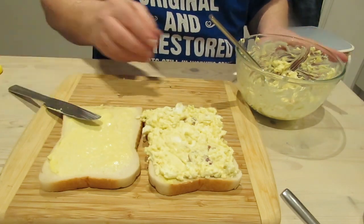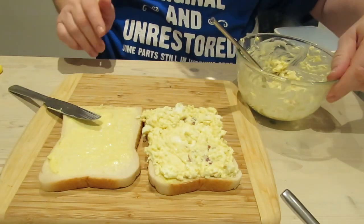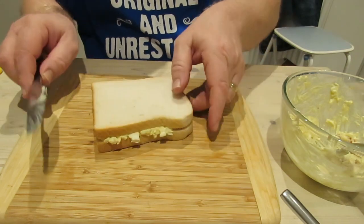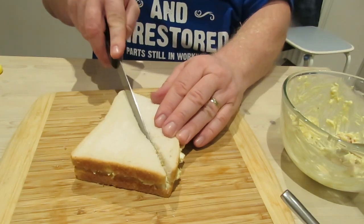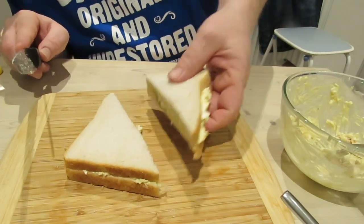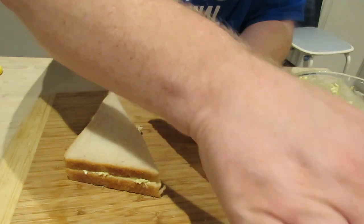June, do you want to come and try a mouthful? Oh, she's on a diet. Right, cut it from corner to corner like they do in the packets from shops and garages. For the visually impaired, I'm holding the sandwich up. No fancy editing needed.